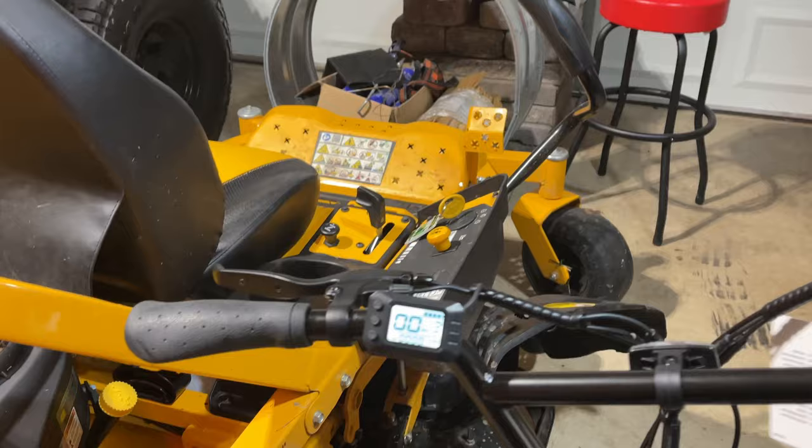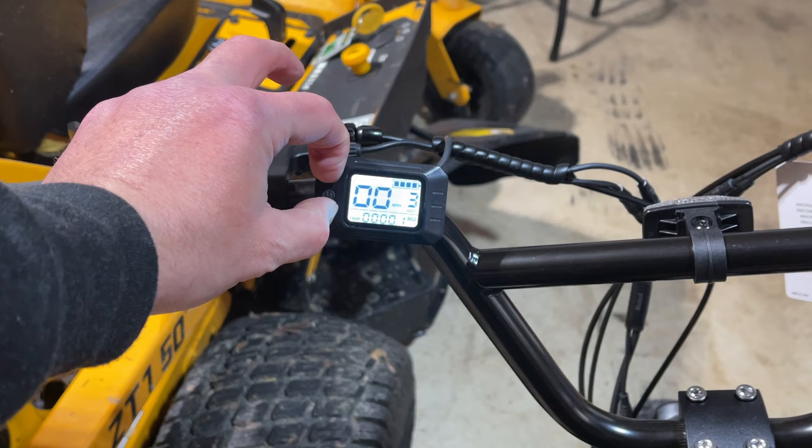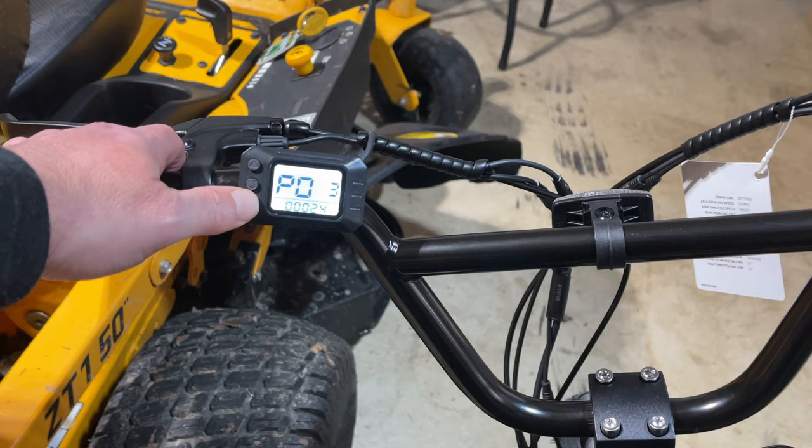To get into settings, you're going to hold both of these buttons down right here. Again, this might be slightly different on your bike but the process is the same. Hold those two down for just a few seconds and you'll get into the settings menu, which looks just like that.